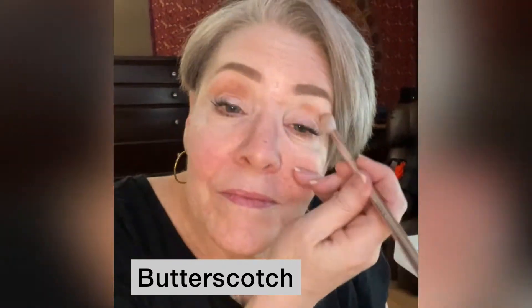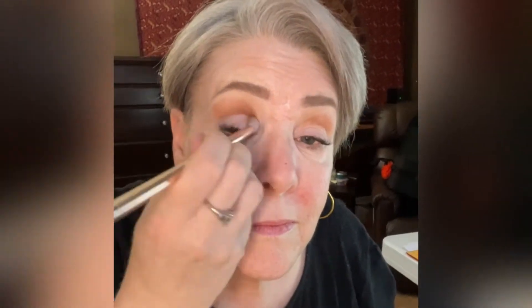I'm starting with a shade called Butterscotch. It's going up above my normal crease because I have hooded eyes and you need to get it high so that you can see it.